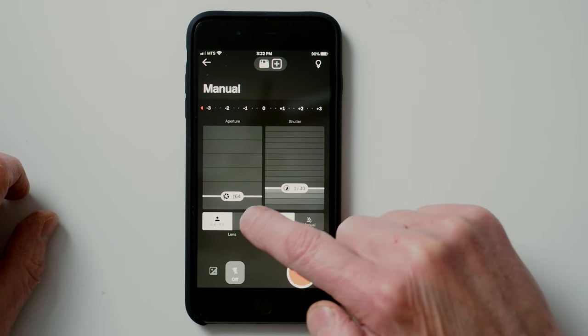In terms of focusing, the Now Plus is essentially an automatic focusing camera with no real override. If you're using manual mode via the Polaroid app, you can control the two-stage focusing by choosing either the close-up lens or the standard lens.